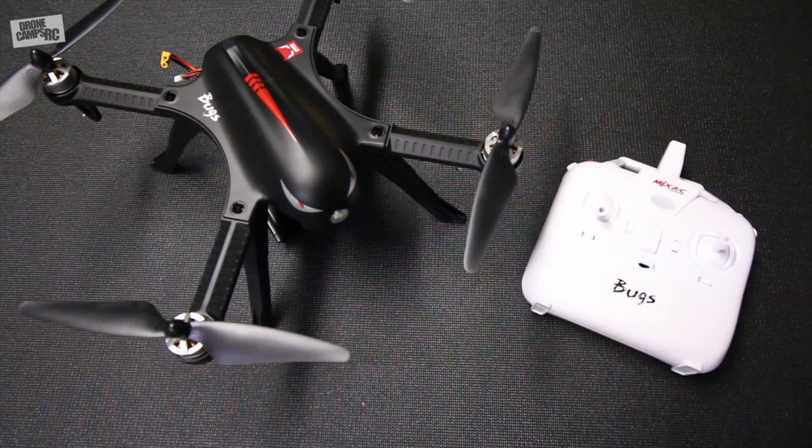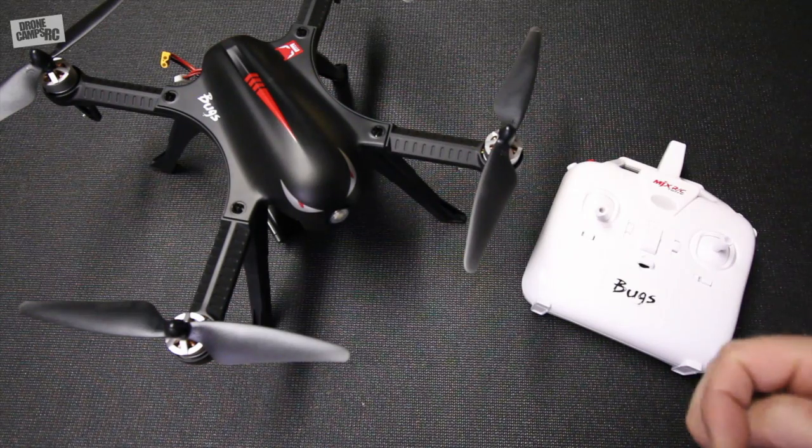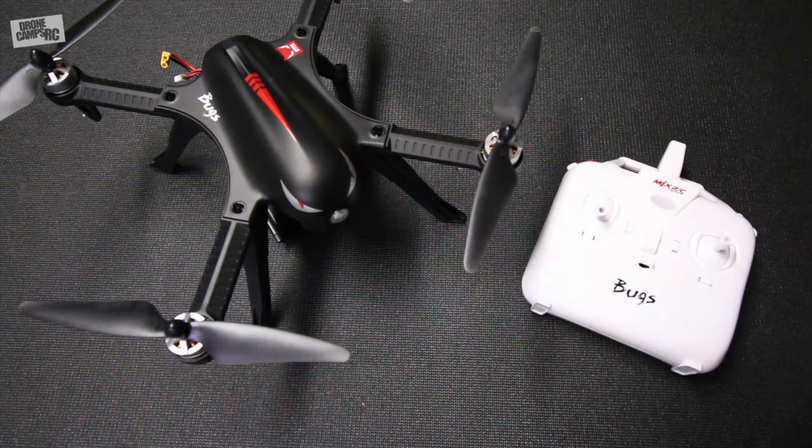Hey guys, welcome back to the Drone Camp shop. Check out what I have on the bench here today - this is my friend the MJX Bugs 3. I know you guys have seen this one before on the channel, but I was able to get the backpack version and I'm going to show you that backpack here in a second. It's pretty slick. There are some things I like and don't like about it, and this wouldn't be a review without those pros and cons. I like the way it flies - it's a quick, snappy brushless quadcopter.